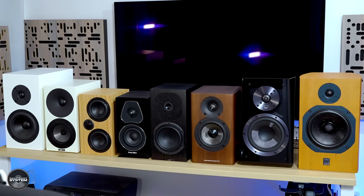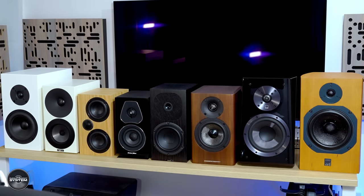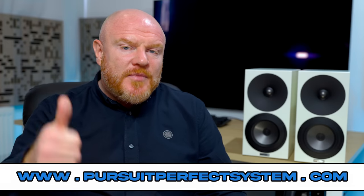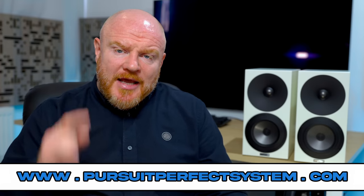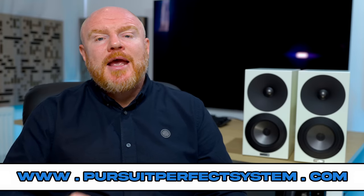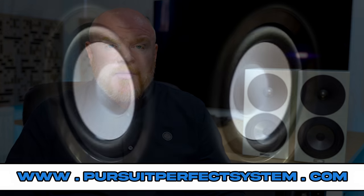I'm definitely not making any conclusions yet because there are still lots of other really interesting speakers to review as part of this group test. Up next is up to you — let me know in the comments which of the remaining speakers you'd like to see reviewed next. I hope you've enjoyed this video and found it useful. Smash that like button if you enjoyed it, subscribe to the channel, and hit the notification bell so you don't miss anything. Thanks for watching — take care, bye.